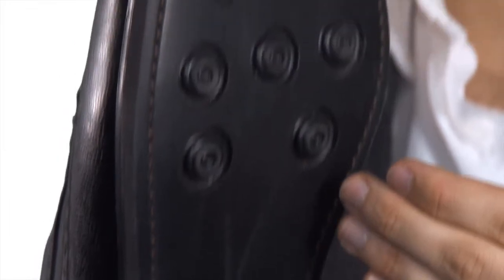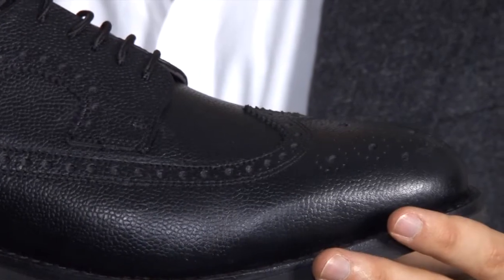Let's turn to the sole. It's made from robust rubber, strong enough to give years of wear and pliable enough to give superb comfort all day long. Available in a wide range of sizes, this shoe represents excellent quality and value for money.